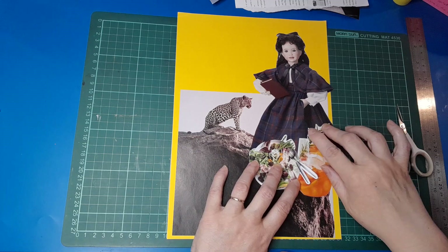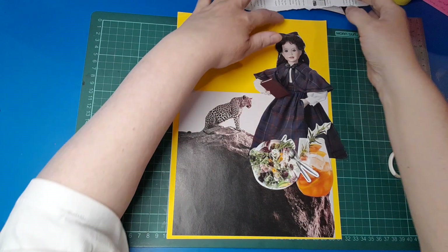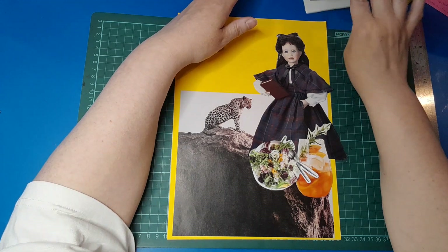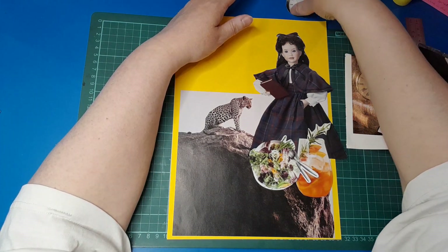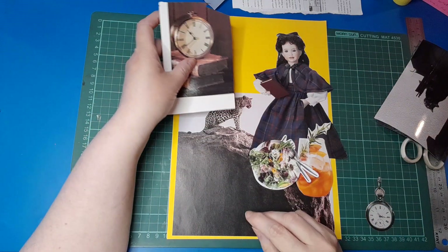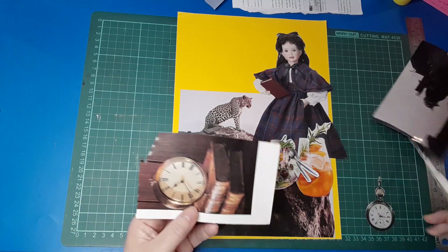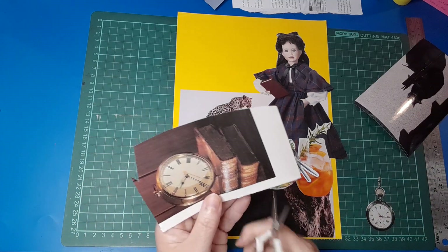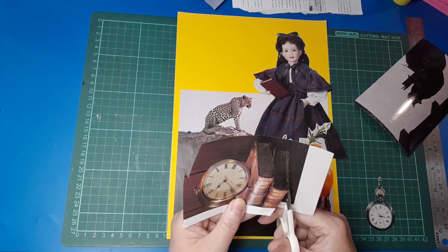So we need our clock. The doll's got a book in her hand, so maybe the clock with the books would actually make sense in this instance. Let's cut this one out.